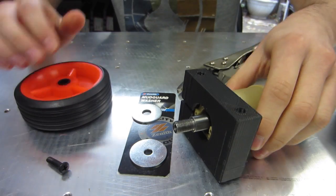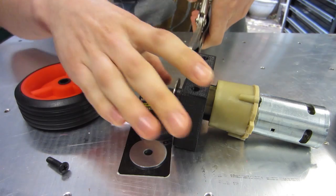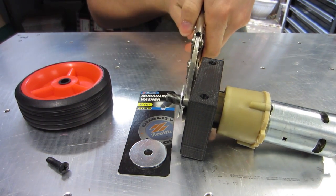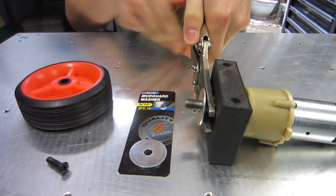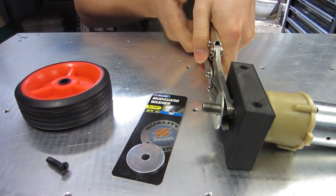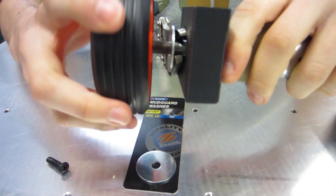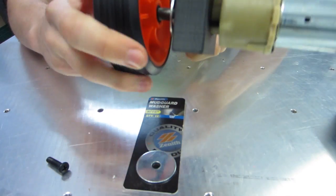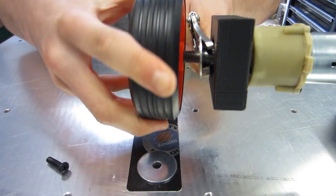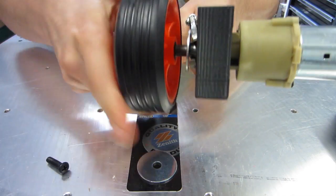Then put the washer on and clamp the shaft with a pair of vice grips. The trick is to try to thread it on straight, not at an angle, because you want your wheel to be concentric. And that's going on quite nicely.